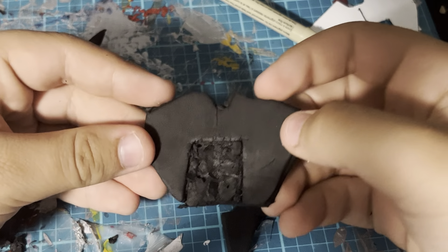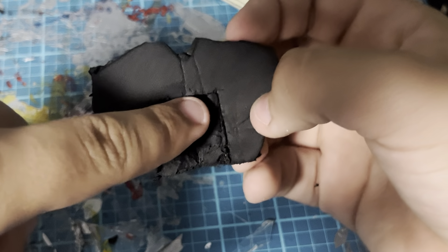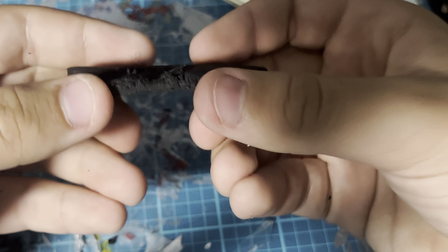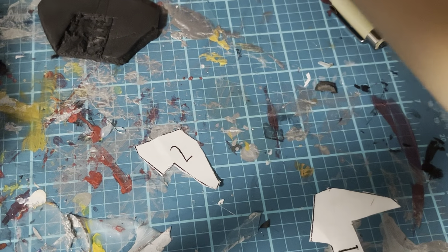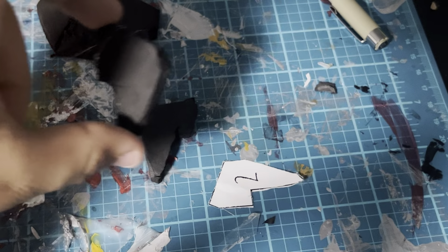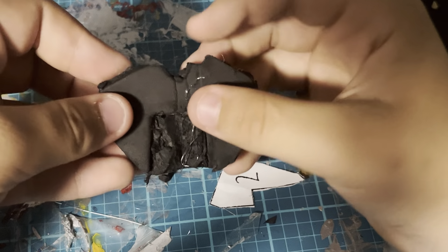Here is the whole piece cut out. This part is a little bit harder to cut out because you have to use a lot of force. Next, I took piece number two and cut it out twice onto foam. Then I took some hot glue and glued the two pieces on right here.